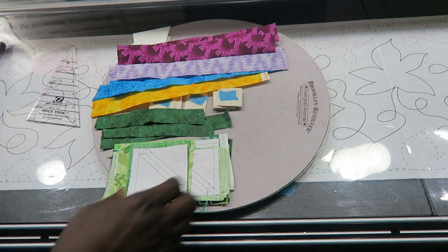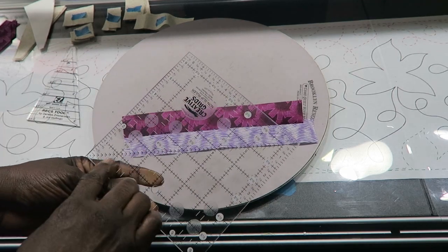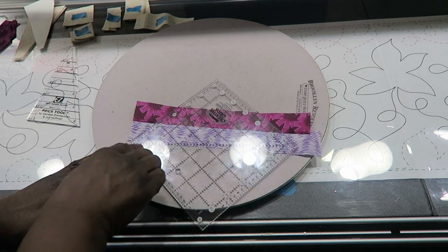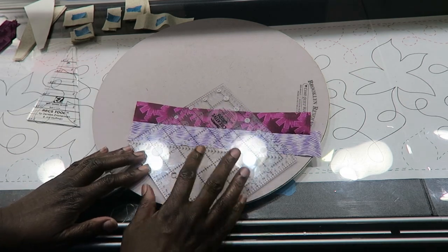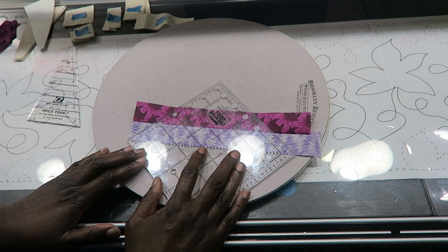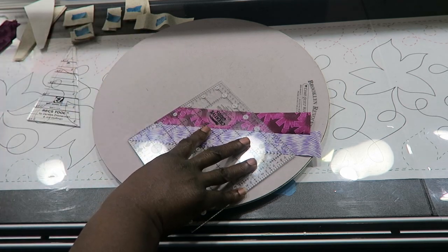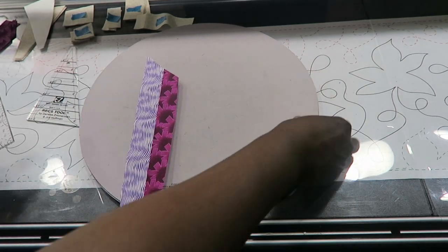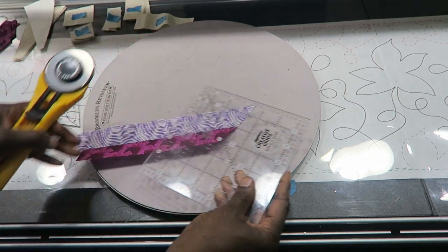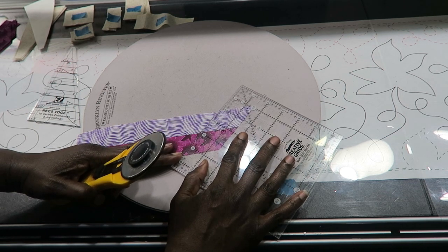To cut these strips we want to cut at a 45-degree angle. I'm using my Scrub ruler — I know that diagonally corner to corner is my 45-degree angle — so I place that line on the bottom of my strip set. Remember I'm left-handed so this cutting may appear backwards to you. Then cut off that angle, rotate your board, and cut the width strips as indicated by the pattern.